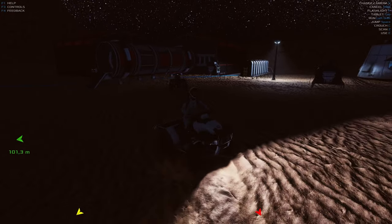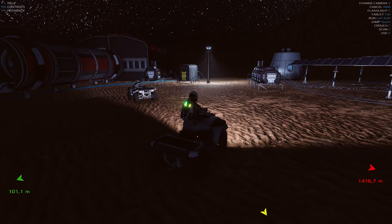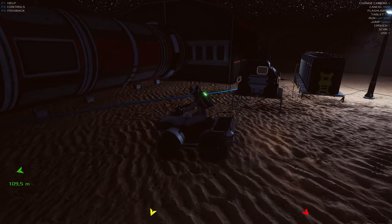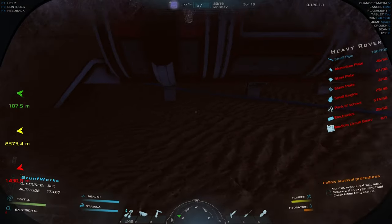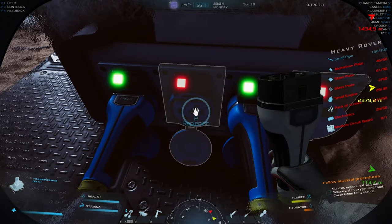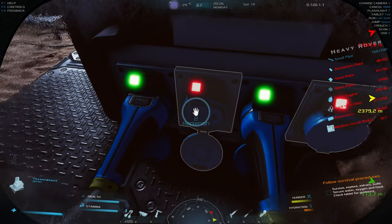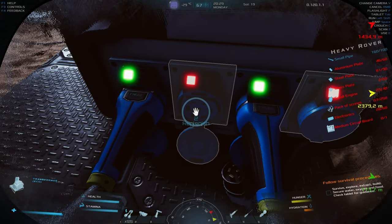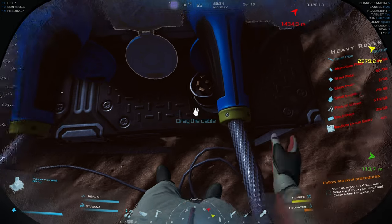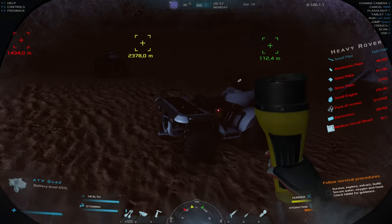I've noticed this ATV really likes to drift rather than just drive straight. ATV parked — let's connect it quickly. I'd really like to be able to replenish but for some reason I can't, even though I am sending power to this port. Do you guys know why? Let me know in the comments below.